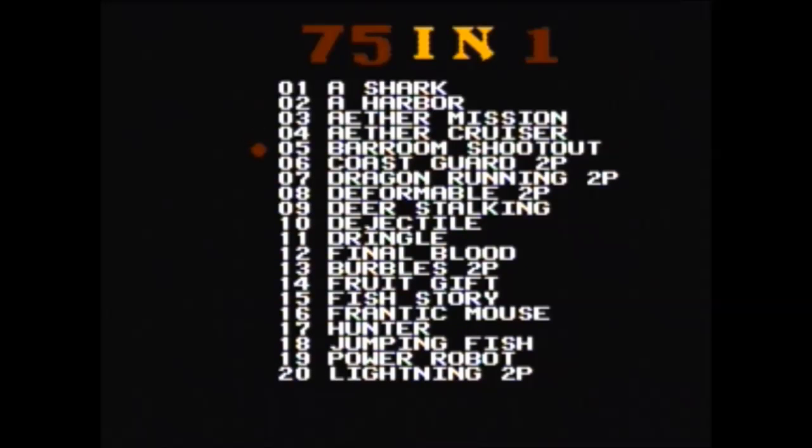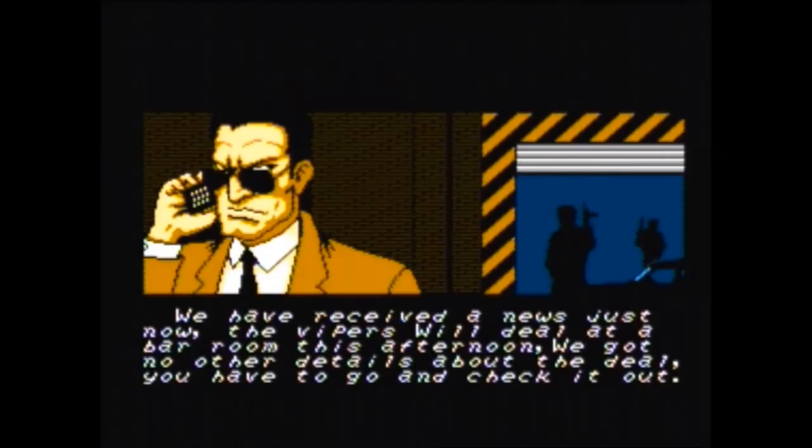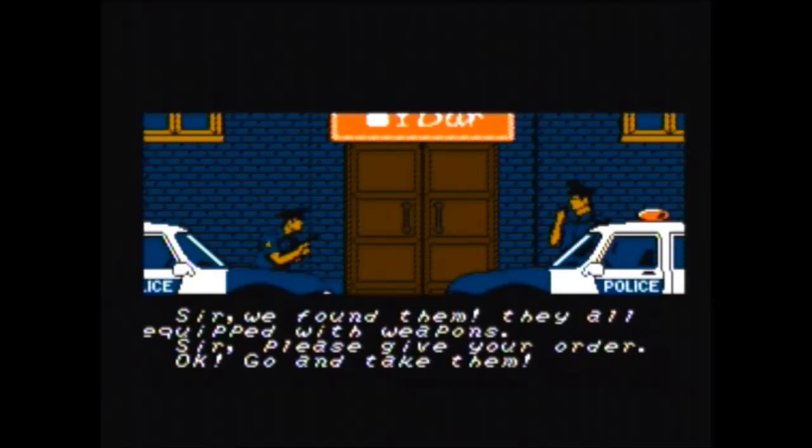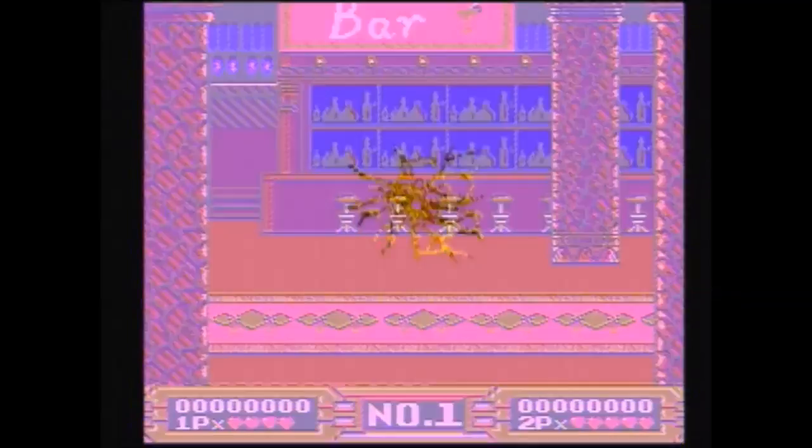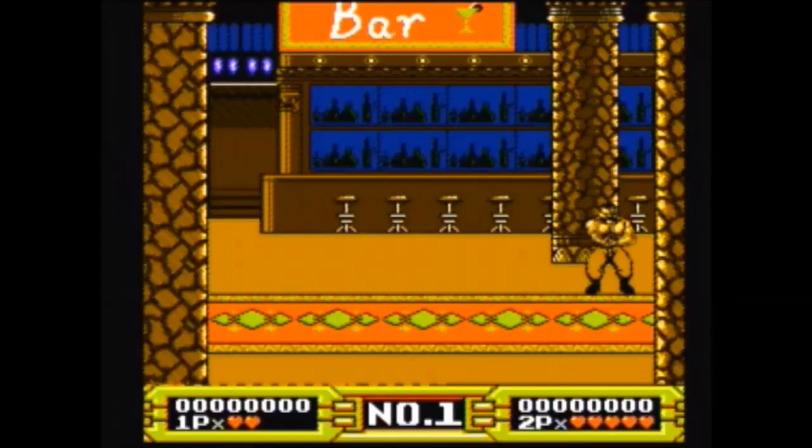Let's give one more a try — Bar Room Shootout. Hopefully I don't need the light gun, but let's try it out. We have some text on screen: 'We have received a news sir, we found them' — how in the world are you supposed to read that so fast? Okay, this is clearly a light gun game because I can't do anything with the regular controller. Let's try out one more.